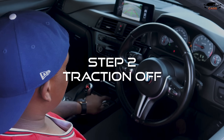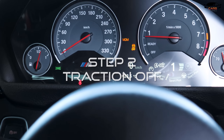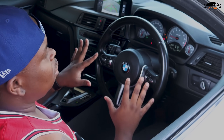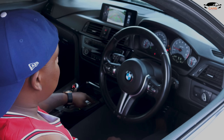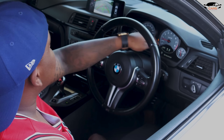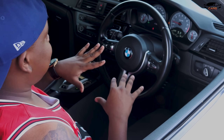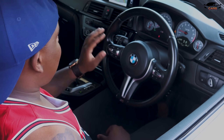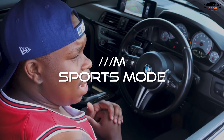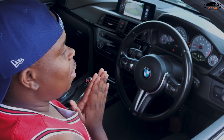There's this button over here — if you press it once it puts you in MDM mode, which is almost like an autoplay mode that controls some of your movements. But we're trying to do a donut, so I'm going to press and hold this button. It's gonna show me a sign saying DSC deactivated — that's how you know your traction is fully off. Then I'll put the car in M2 mode, which I've already preset to the highest and most aggressive sports function: Sports Plus.